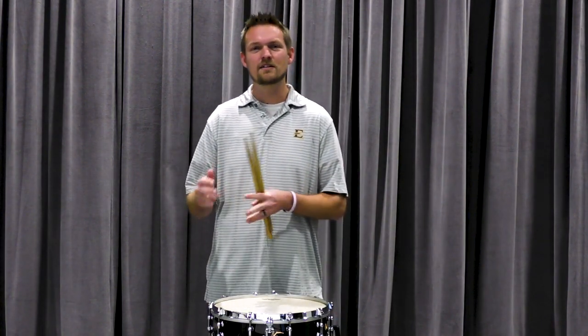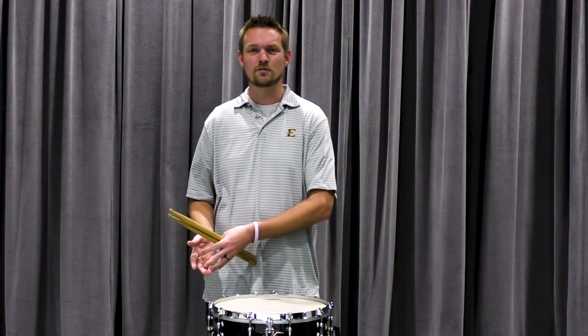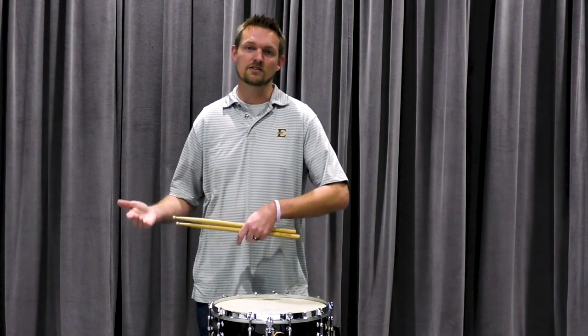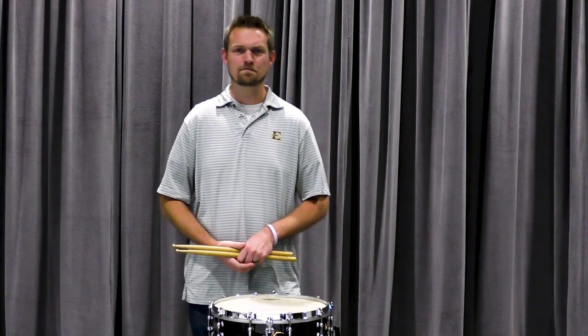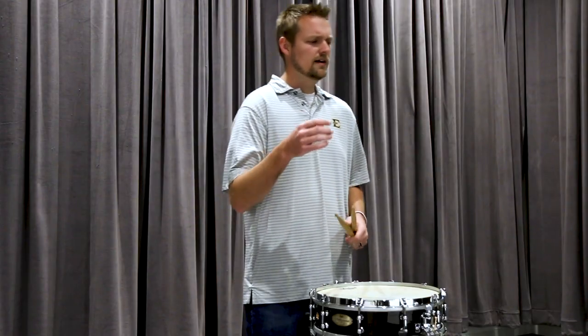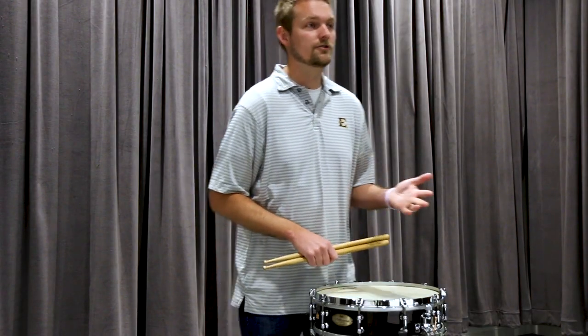It's important that we develop skills in the practice room that will help us make sure that when we play this for somebody else, we're going to have a better performance that more accurately represents what we did in the practice room. So starting here with a metronome, I'm going to turn my metronome on.